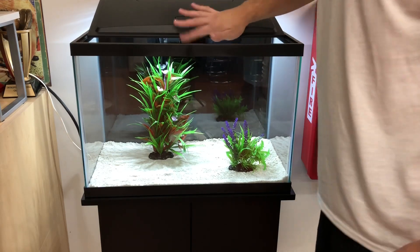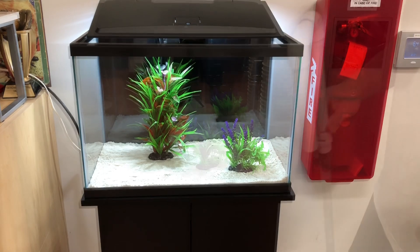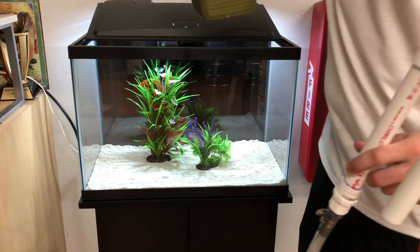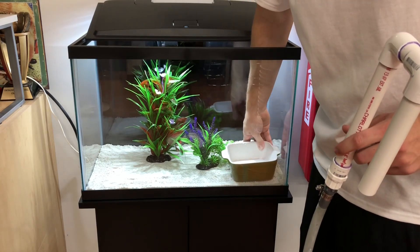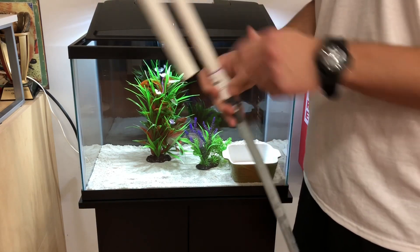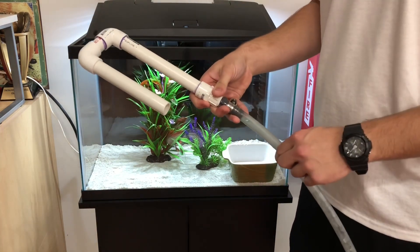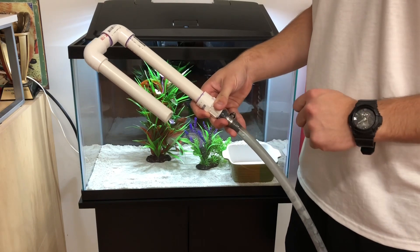We can still move things around, but I think the tank's already looking pretty good. Let's go ahead and add some water. I like to use a little bowl since I already put my substrate in — I'll place it right where the water is going to fill up. I have my Python hose here; these Python hoses are very handy for water changes and especially for filling tanks when you get them for the first time.